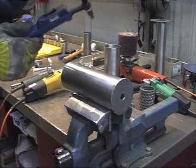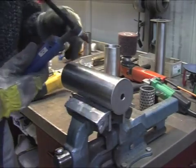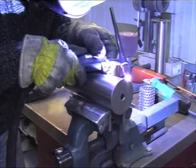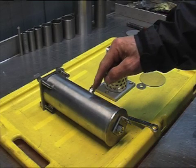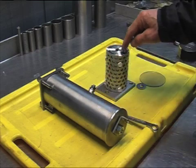I'm going to weld the bottom of this container. Here we are again — this is the finished cell container and this is the inside.